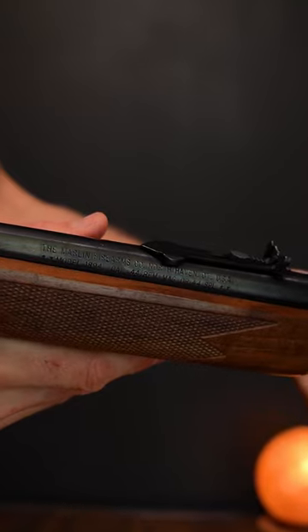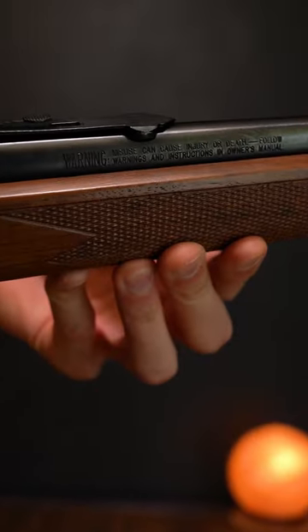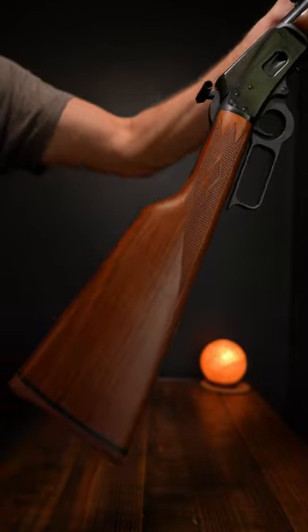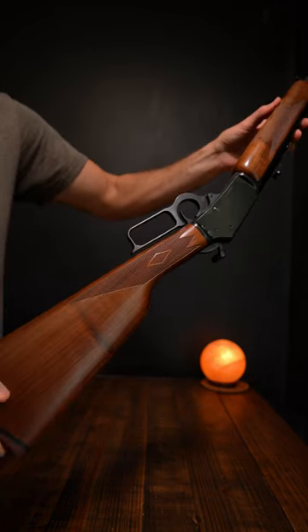This gun is in mint condition. I have never picked up a used gun that looked this good. It's got all the official markings right here — JM stamped, 44 Mag. Fit and finish is beautiful. Look at that beauty — 20-inch barrel.